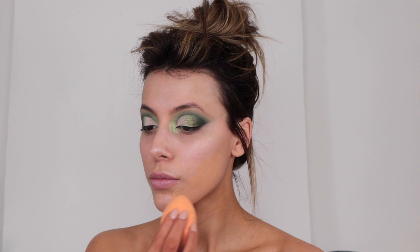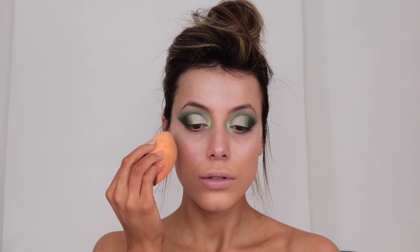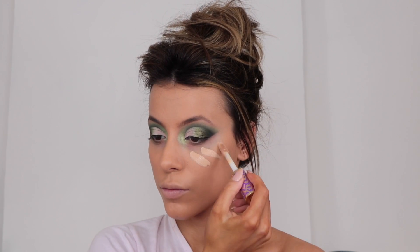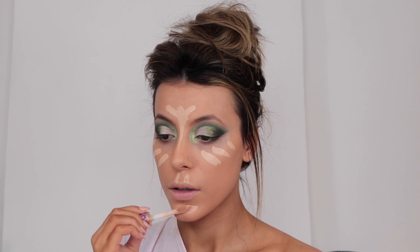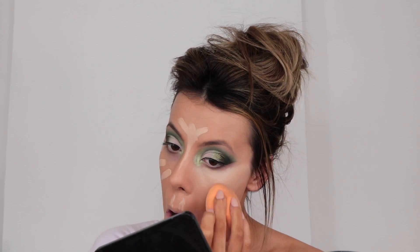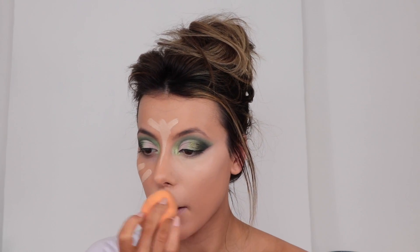Please ignore my tan — I'm still developing and need to wash it off. I'm going to be taking my Becca Backlight Primer and popping this all over my face. Then for foundation I'm taking my Tarte Rainforest of the Sea Water Foundation in the shade Medium Tan Sand. I forgot how much I love this — it's so light on the skin but gives a nice medium to full coverage. For concealer I'm again taking Tarte Shape Tape in Light Medium, popping it in all the areas I'd normally conceal and blending it out with a Real Techniques sponge.